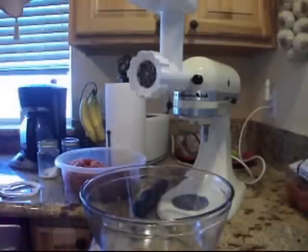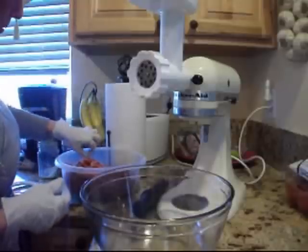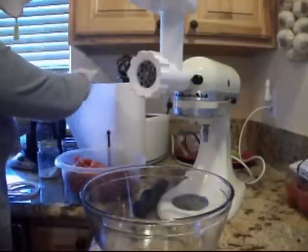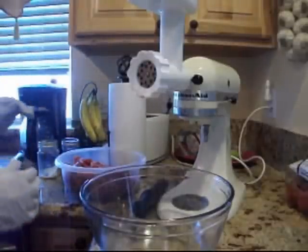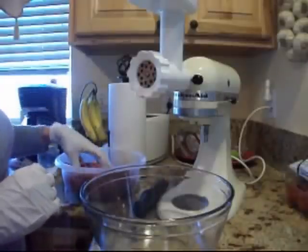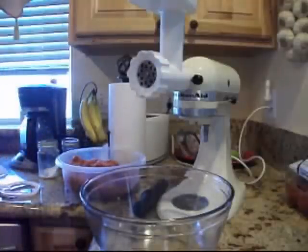Hi guys, I'm back, and today I'm dealing with a chukar bird. As I explained in an earlier video, chukar are a partridge that was transplanted in Nevada — they have them in other states too — and they do really well in the high desert. I've got something in the canning pot; as you can hear in the background, it's starting to come up to pressure.